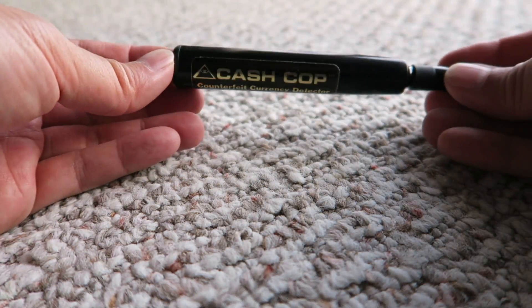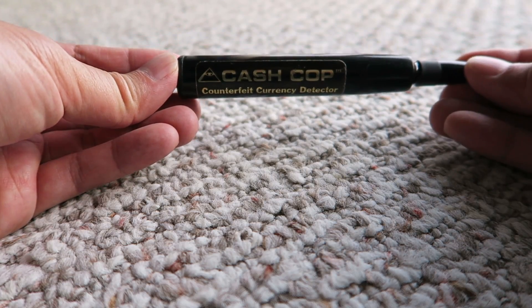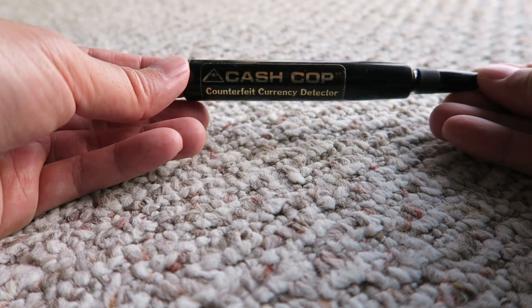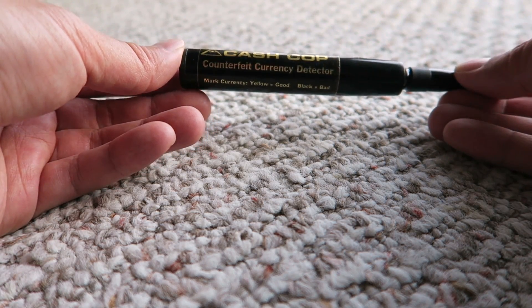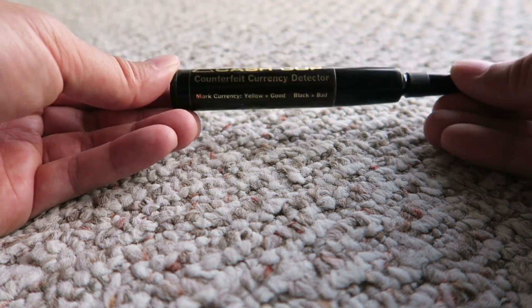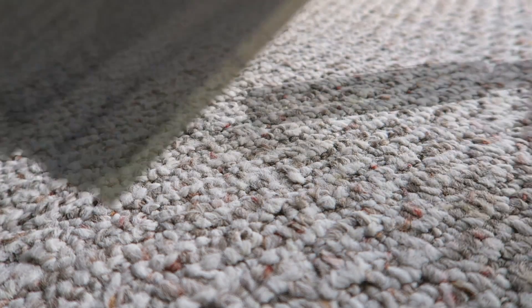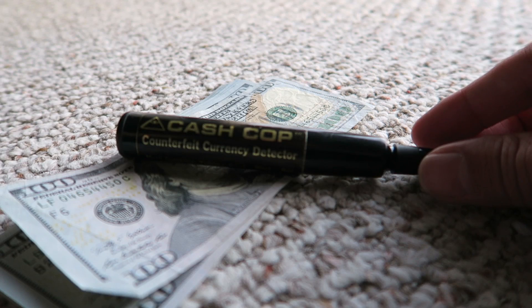So make sure to get one of these. They're really only a couple bucks and provide added security. You do not want to be stuck with counterfeit bills, because if you get caught using a counterfeit bill, you yourself could go to jail and be liable. So it's definitely a must-have, in my opinion, and they're very inexpensive. These have been my tips on how to transact large cash transactions safely.